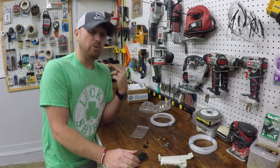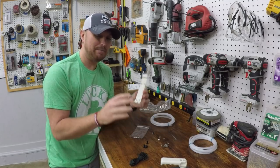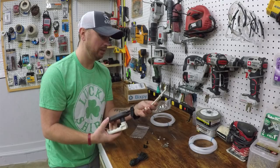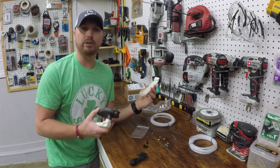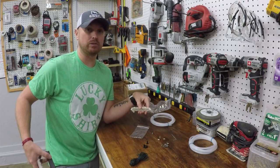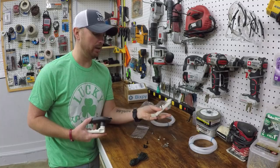So now we are going to hop over on the kayak and find the perfect place to mount this — it's got to be the perfect place. I'm super picky. I don't want this to be in the way. On the Vibe Seaghost we have storage for our tackle boxes on the side, and I don't want this to block that. So let's go over to the kayak and see exactly where I can put this.